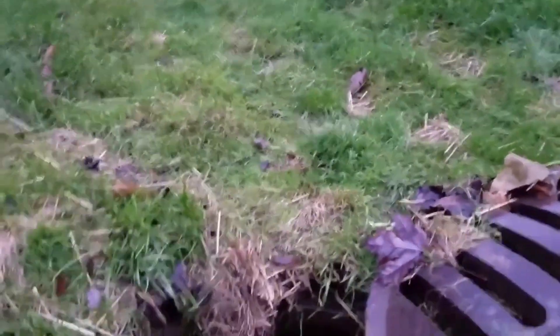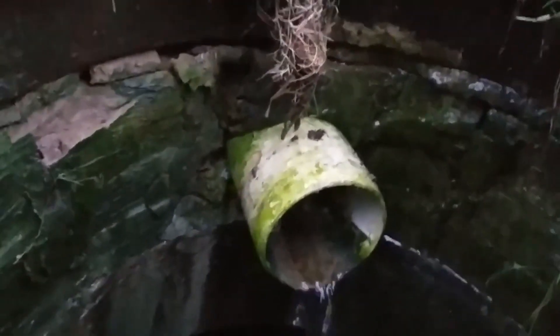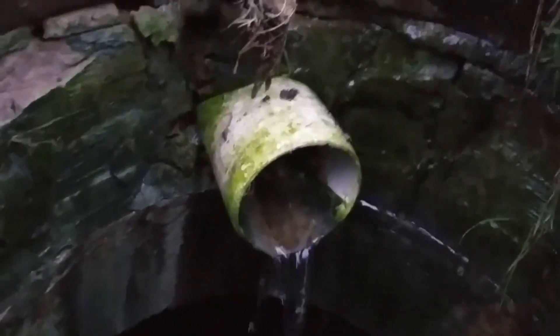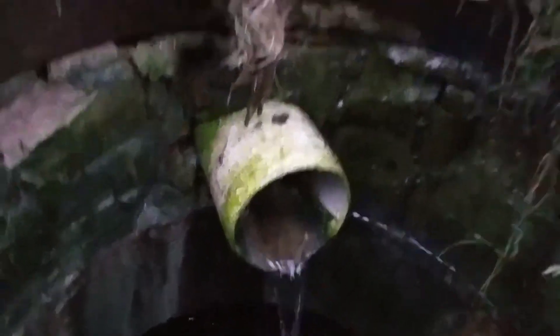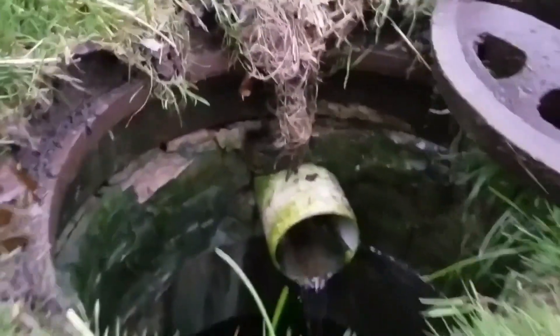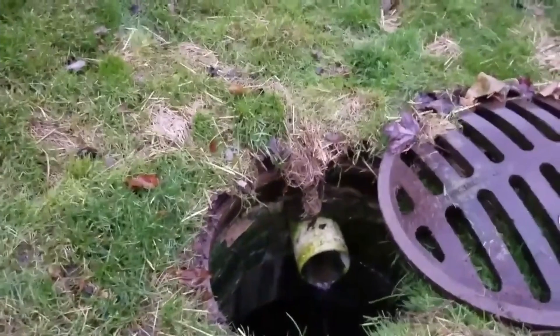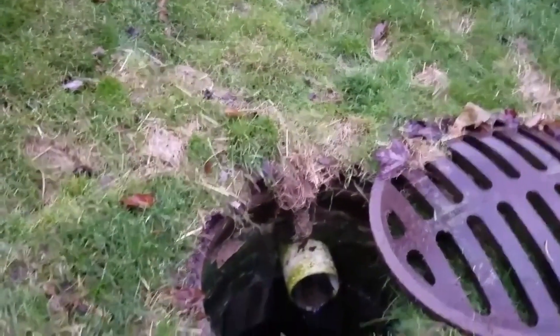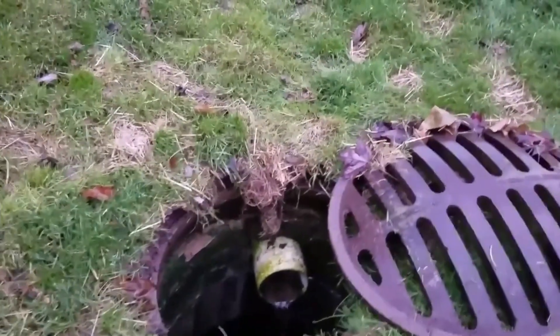No surface water — this water is not running across the surface to find its way into the storm drain catch basin. This is why we go through the sidewall of the storm drain catch basin right here. The bottom of this trench will be empty when the rain event is over. The French drain system will completely empty out to the bottom, so it won't freeze in the winter and it'll stay functional.